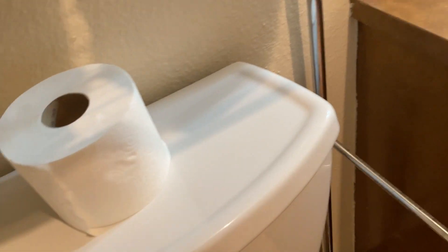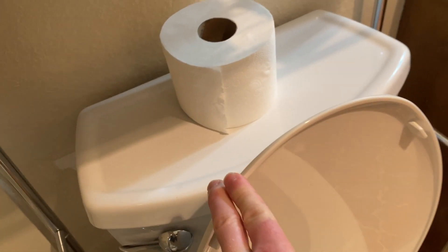I could put the toilet paper on top, but the big problem is the fourth shelf will hit the lid of the toilet.